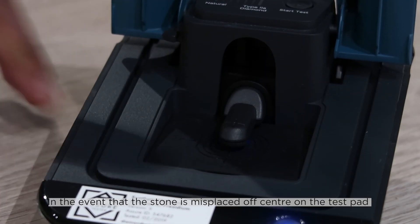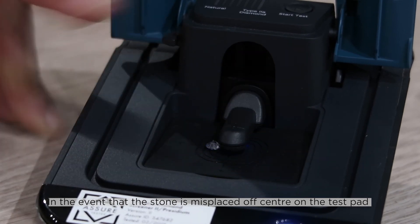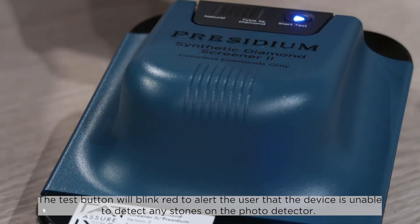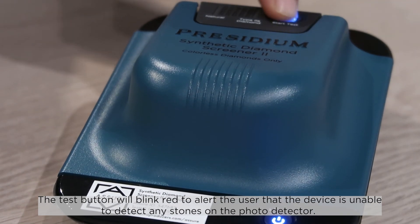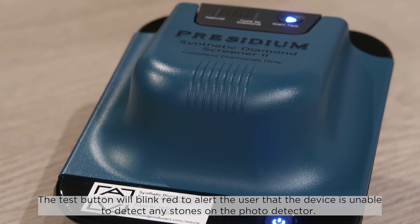In the event that the stone is misplaced off-center on the test pad, the test button will blink red to alert the user that the device is unable to detect any stones on the photo detector.